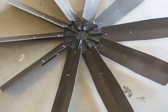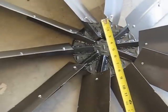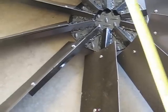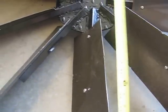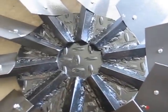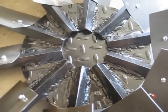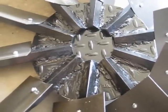The blade assembly is a very simple configuration. It's made up of a 9½ inch steel plate that has angle iron welded onto it. Those angle iron pieces are 11 inches long, and you can see that they're arrayed in a circle around it.